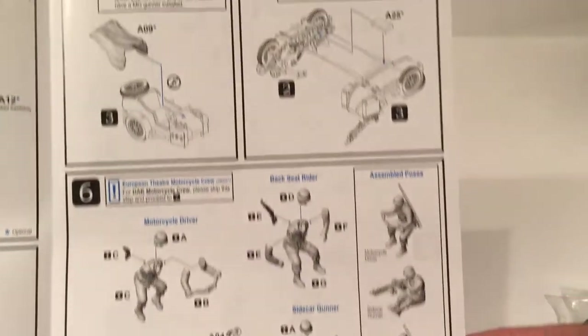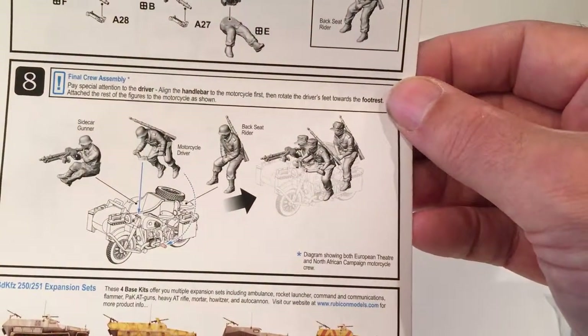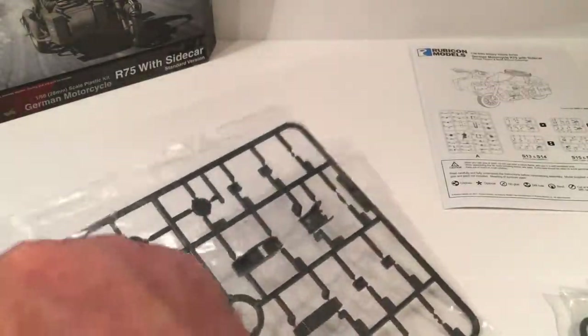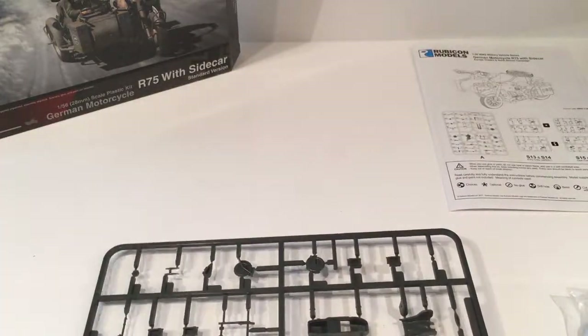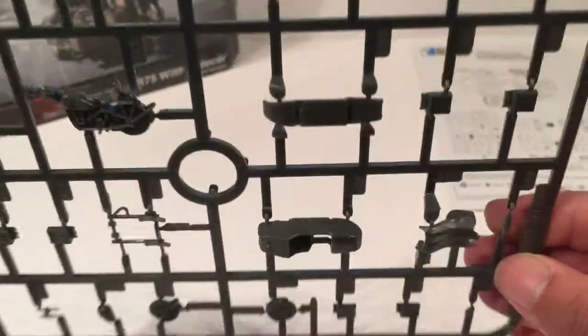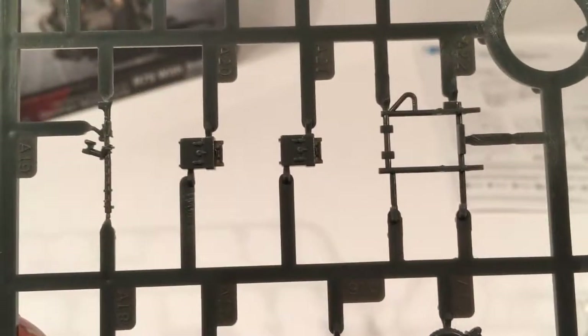Three crew. Let's have a look in the bag. So here's the main part of the motorcycle - guns, wheels, sidecar bits, front wheel, machine gun.